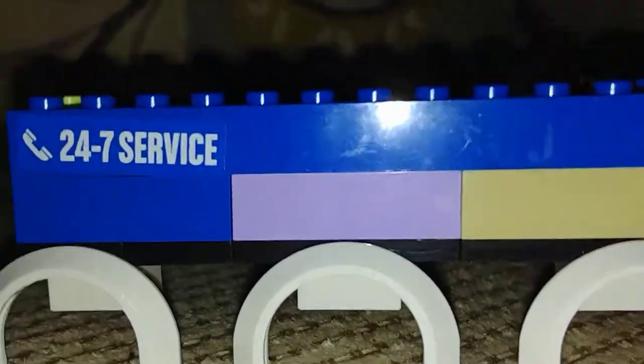Over here, here's the back. Now you can see it's all careful. The same thing on this side.